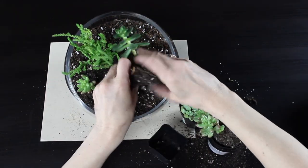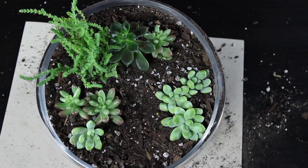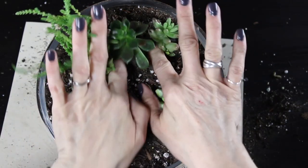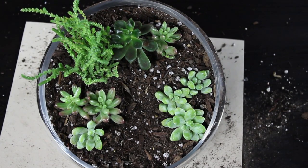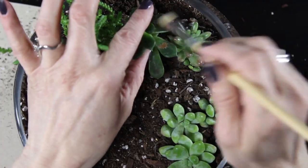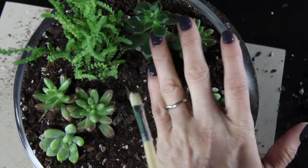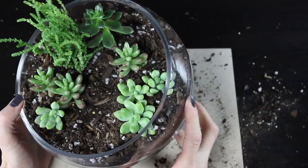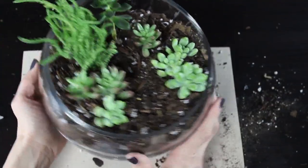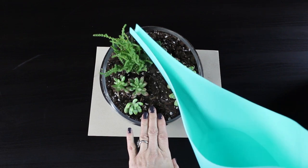I started to arrange my plants in the terrarium. I like to break the roots apart just a little bit, and then once I have them situated where I like them, I firmly press them down so they're nice and snug in the glass container. Then I took a little paintbrush and brushed off all the leaves to keep it nice and clean — a little paintbrush is really helpful in a terrarium for keeping it tidy.